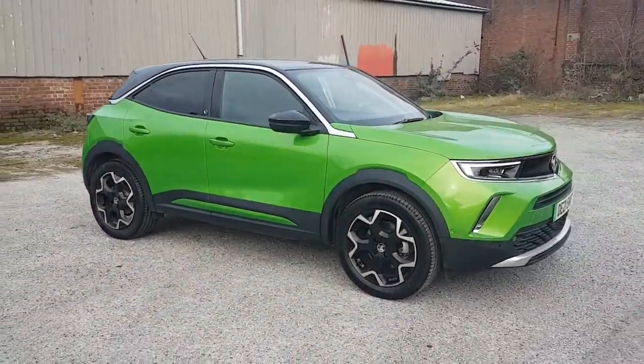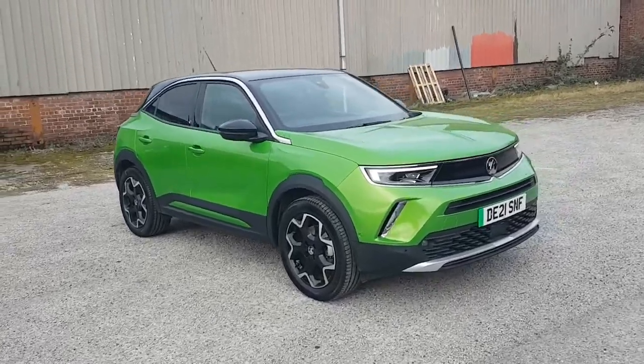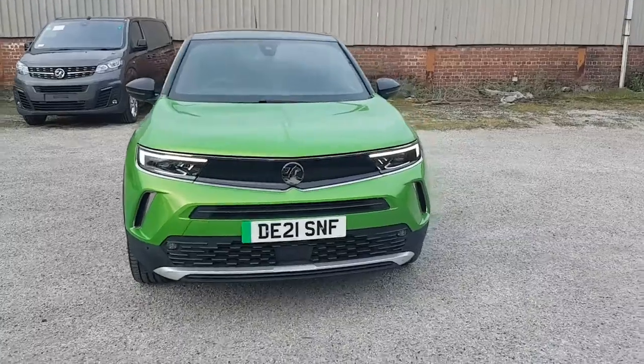Good morning, this is the Vauxhall Mokka Ultimate Edition. This particular colour is Mamba Green — other colours are available.